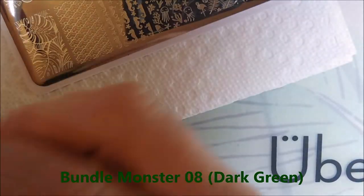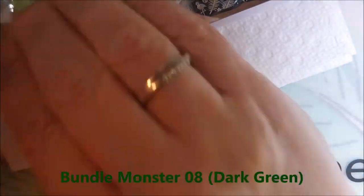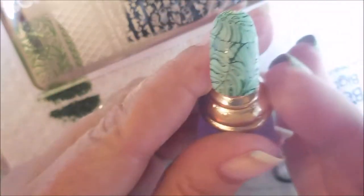This is Bundle Monster 08 and it's a dark green. We're just going to swipe on through these. Now I'm going to try to show it to you — you can see it kind of okay. But what I'm going to do is do four of them at a time. This is Beauty Big Bang 001 dark blue. After I do four and get top coat on them and get them all dried down, I will show those four and then move on to the next four images.